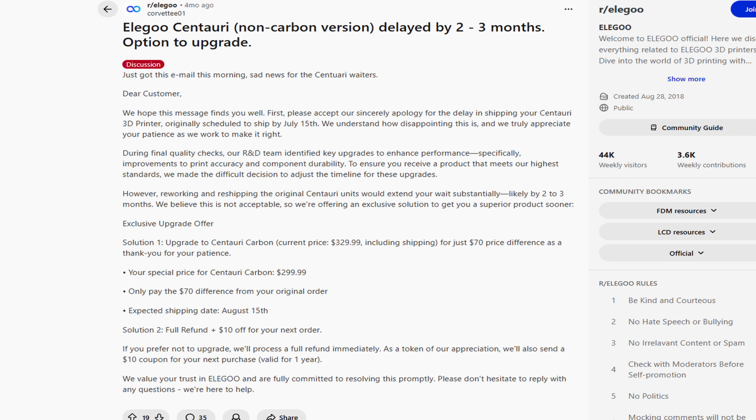It turns out you probably can't. Elegoo had sent official cancellation emails back in July, but they didn't really make it clear if the product was completely cancelled, at least to me and a lot of others. So they were offering people the option to upgrade to the Elegoo Centauri Carbon, and you would essentially pay the difference minus a $30 discount, or you could get a coupon to their website. Pretty much everyone figured that the Centauri was being cancelled.